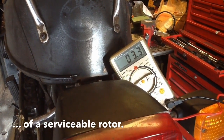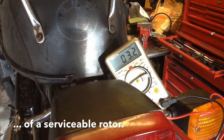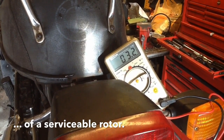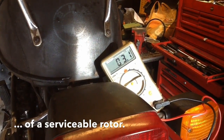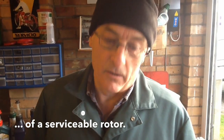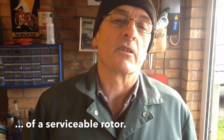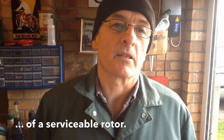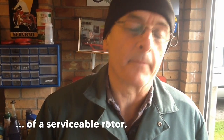Measuring the resistance of the replacement rotor between the slip rings, it's reading 3.2 to 3.3 ohms. We're measuring on a cold day — almost zero degrees Celsius, maybe two or three degrees — so a low temperature gives a lower resistance, which is what I'd expect. I think this is within spec for this spare rotor, and I'm quite happy with it.